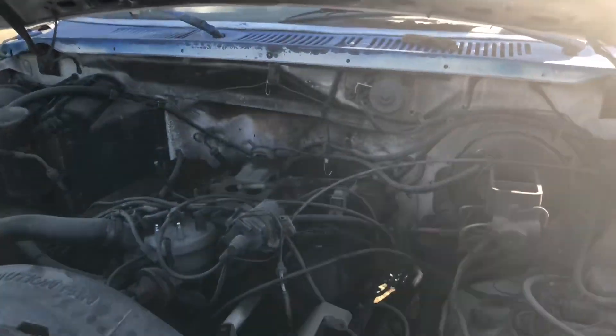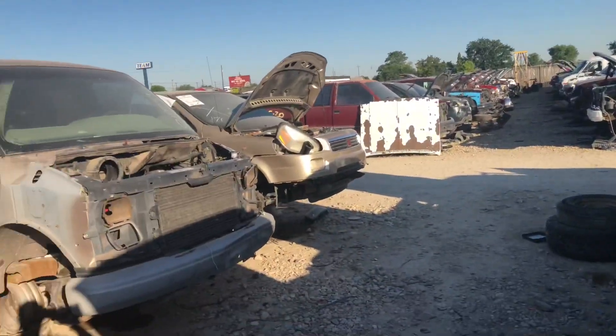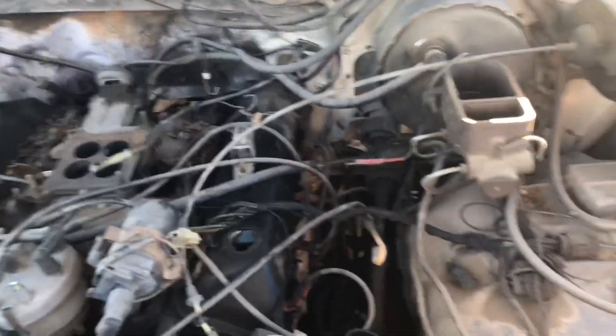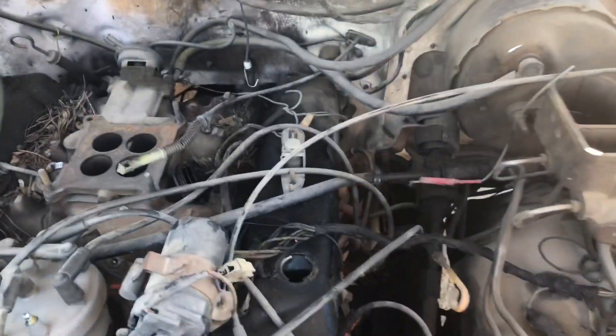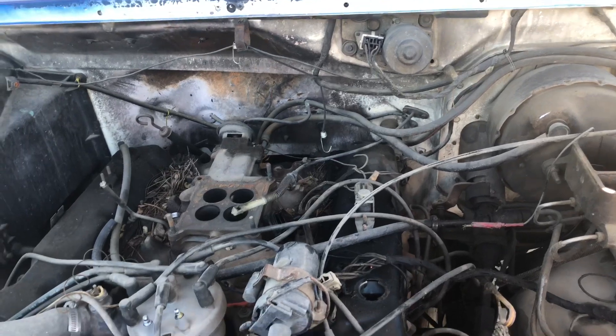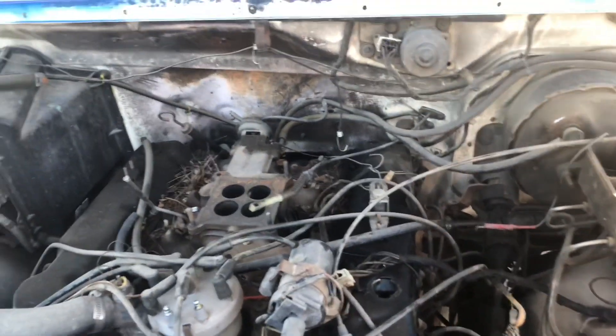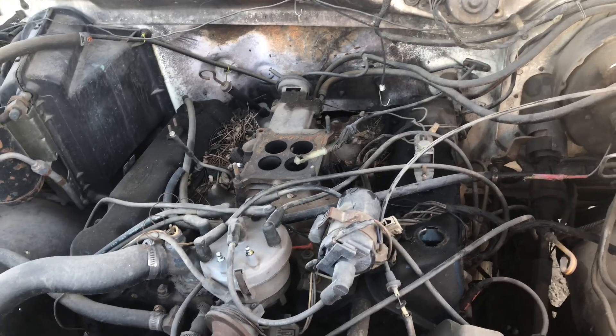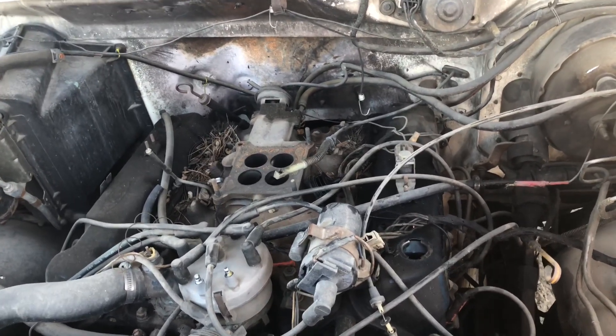Hey guys, I'm at a junkyard we've been to a few times out in Idaho. I'm out here on a getaway from Oregon for just a few days, and I'm at this bullnose here. One of the first ones I've gone to — I got a throttle bracket off of it. I don't know if it'll work with my setup, but it's a start in the right direction. I'm trying to find something I can just bolt on because the carburetor and intake I'm using are factory stuff, so there's got to be a bracket somewhere.